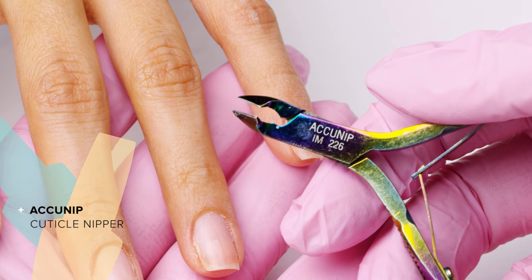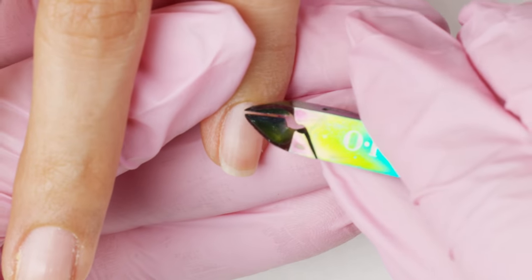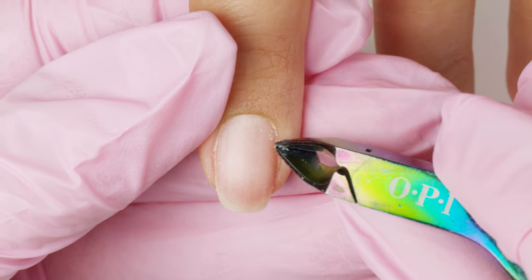Now, gently remove any hangnails or nonliving tissue. If it's already lifted, it's okay to nip away.